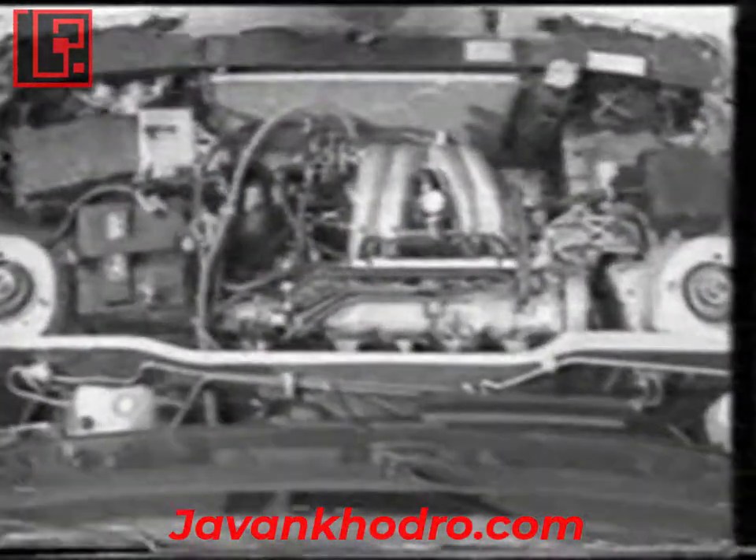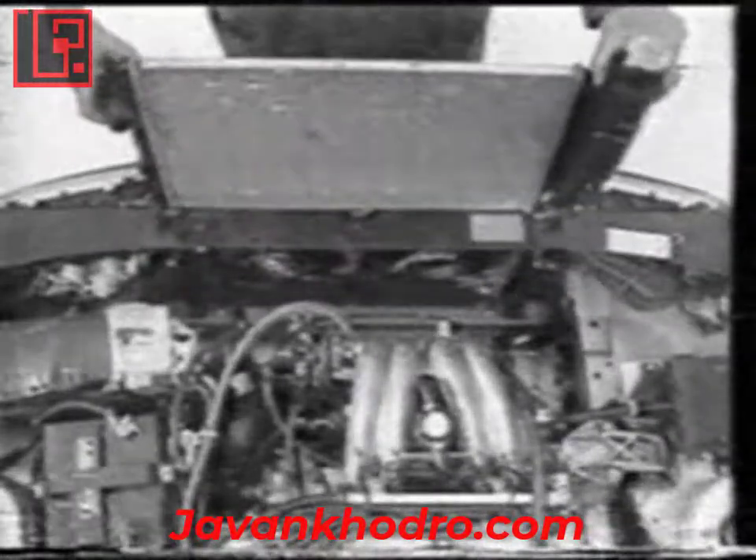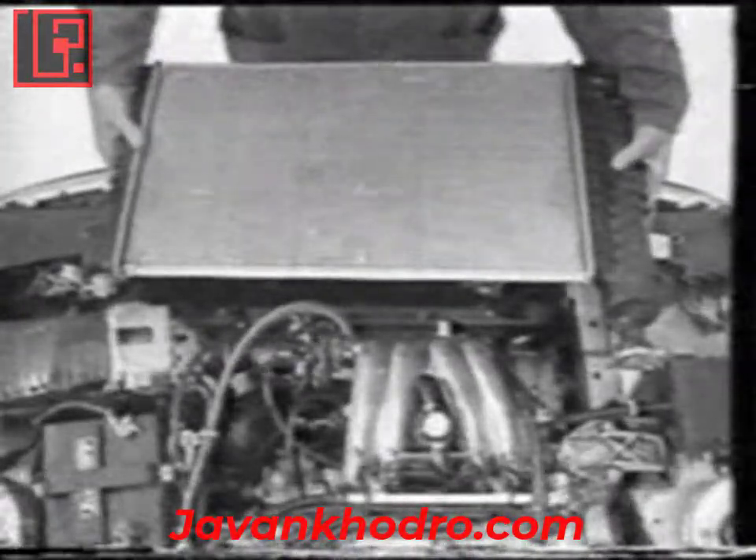The cooling system. The radiator is quickly removable. After disconnecting the hoses, it is only necessary to release the two clips on the upper part. To reduce vehicle weight, the coolant volume has been kept to a minimum. Most of the radiators are aluminium and drainage is by a plug at the bottom left.